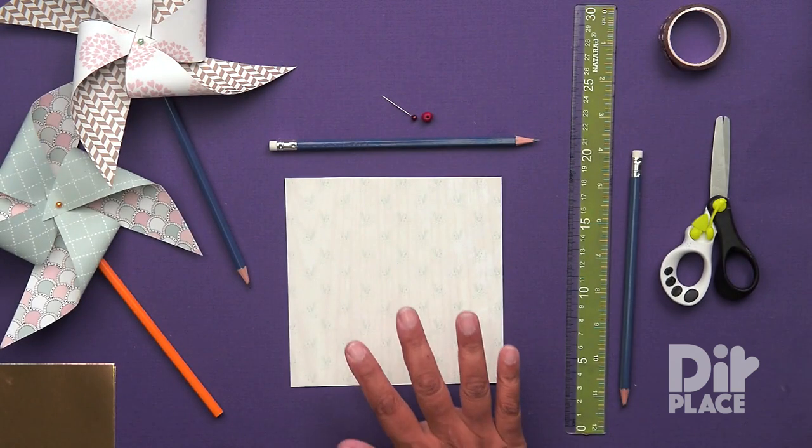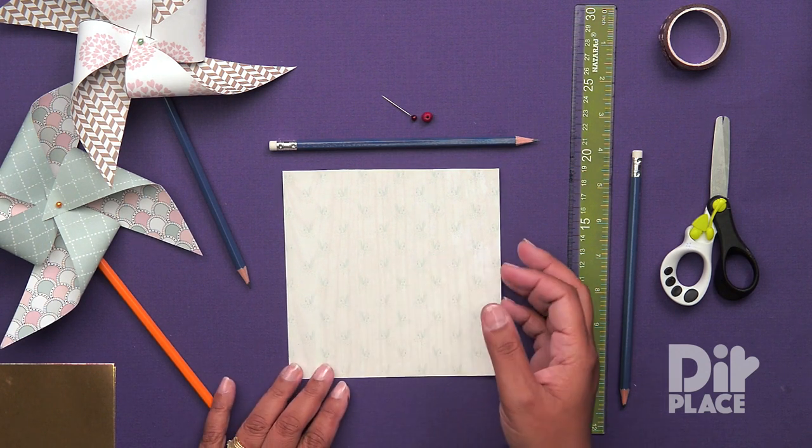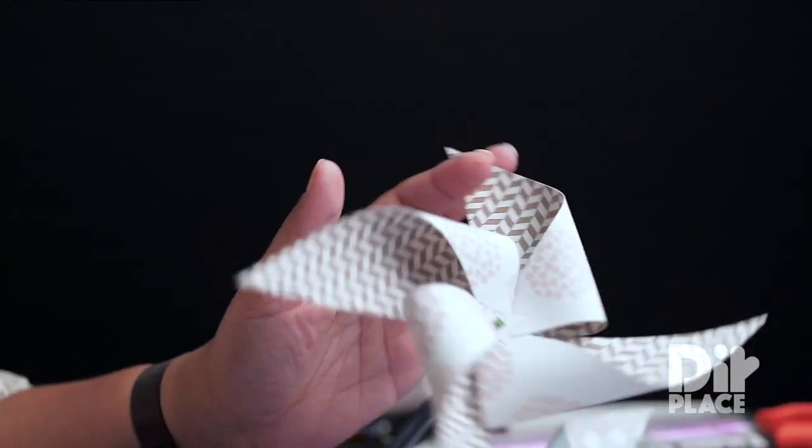In this session, we are going to be making these windmills or pinwheels as some people call them. And if you blow them in the breeze, they are going to spin.